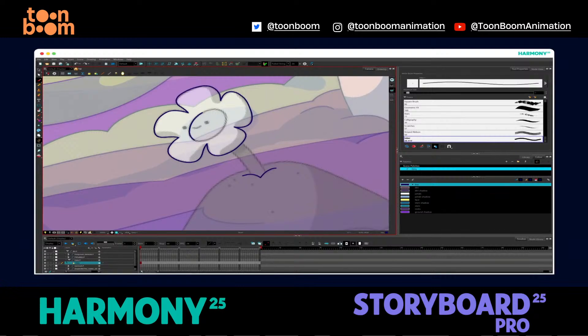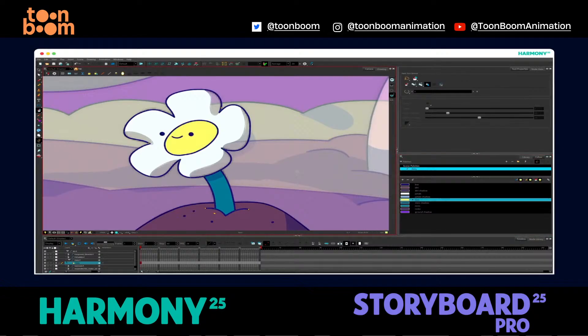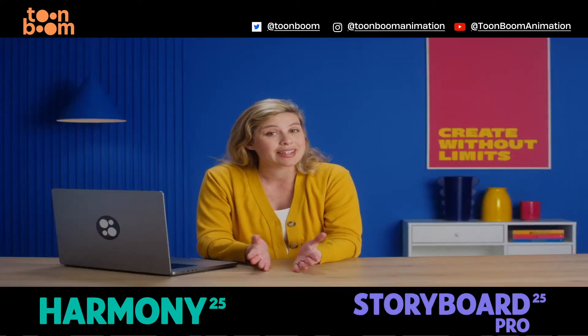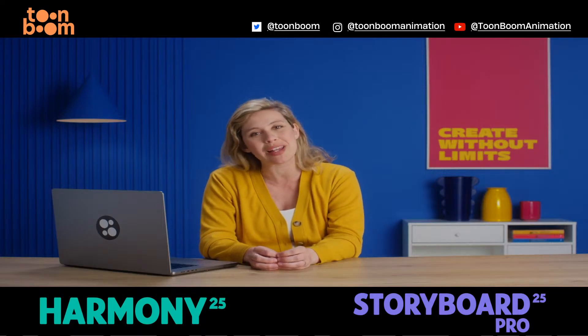You can draw or erase using the same textured brushes you've been using in visual development, whether you're working in vector or bitmap. So whether you're storyboarding or animating, keep your brushes consistent and your workflow seamless with ABR Brush Import in Harmony Advanced, Premium and Storyboard Pro 25.